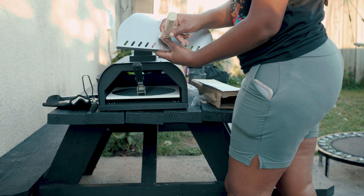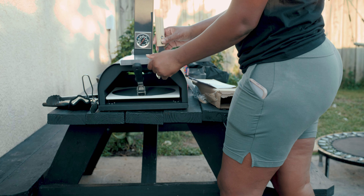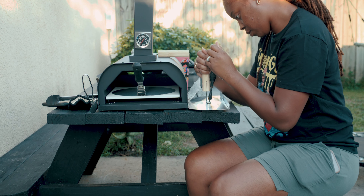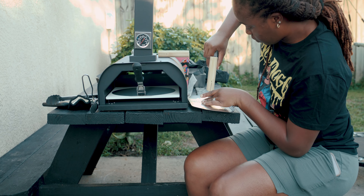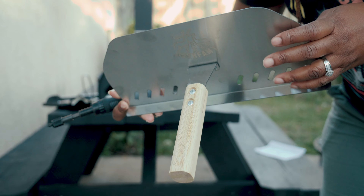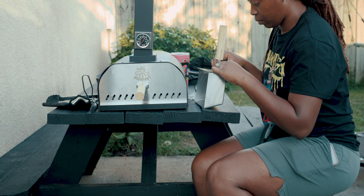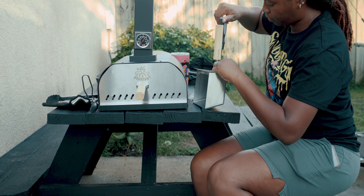It did not come with a screwdriver, but almost everyone has one at home. I screwed the front handle in — both sides pretty tight — so it has a nice grip and pulls up perfectly fine. I did the same thing for the pellet holder: put the two screws on there and make sure it's facing the right way so it's easy to grip and pull in and out.